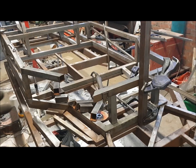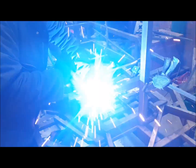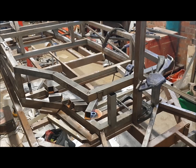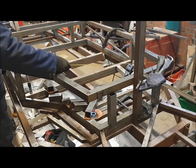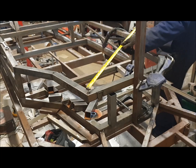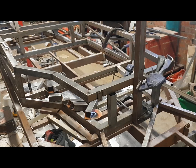We just want very light tacks at the moment with these tubes, because there may be some little shuffling about when we check alignment. As always, we double check our alignments by doing diagonal measurements. That's absolutely spot on either side — not even a millimetre difference. So that's got that part done.